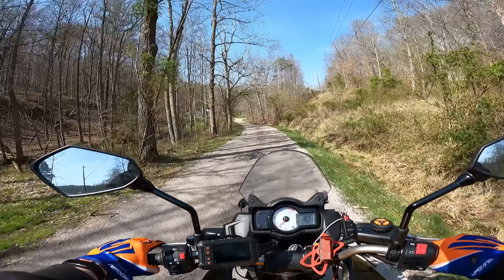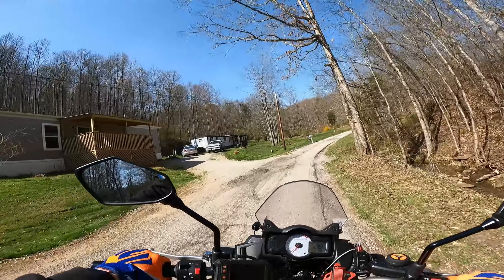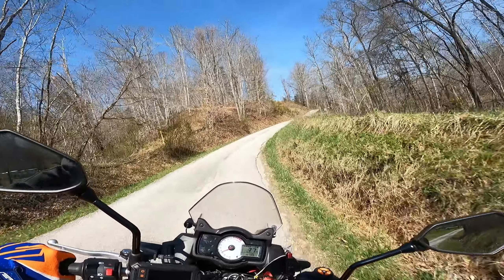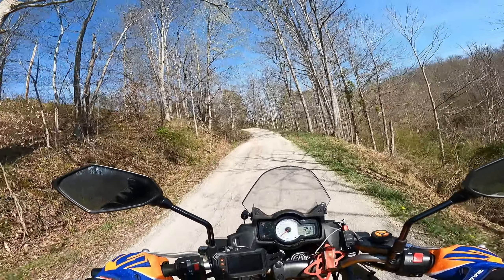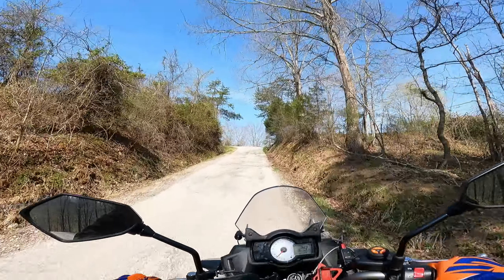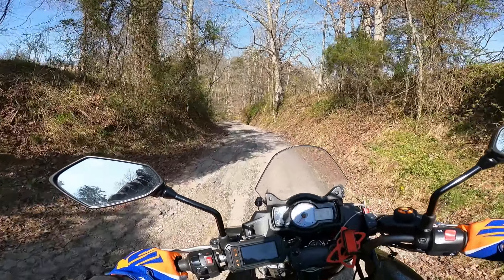I can tell just from the rough asphalt road that it's way better. Sometimes there's a dog right here — looks like he's inside today. This is always sketchy way up on top of a mountain, and then back down the other side.